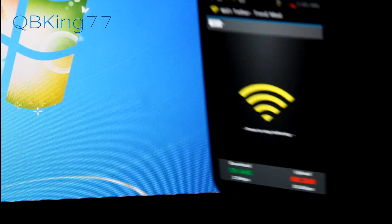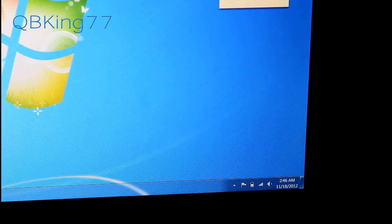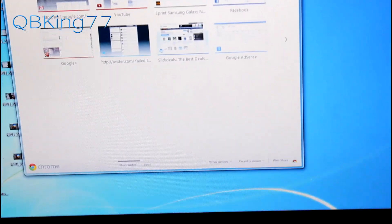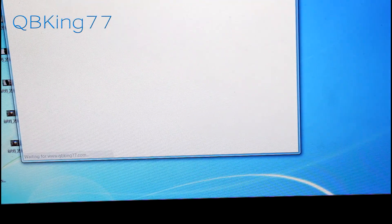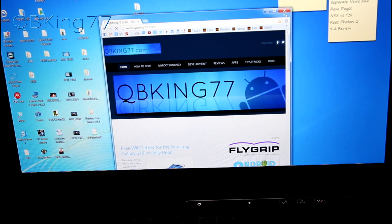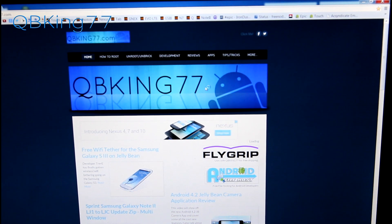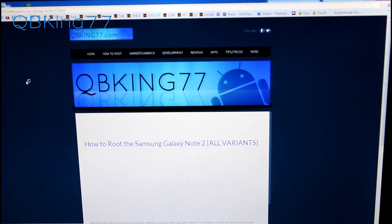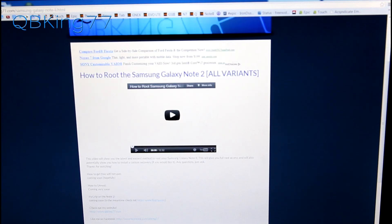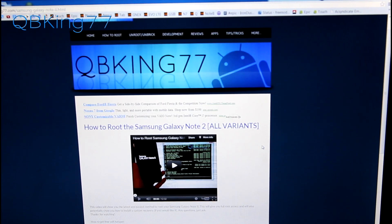It is loading up — you'll see download and upload are going. Let's open up Google Chrome and load a website. This is on my Sprint 3G which is actually pretty slow where I'm at, but it seemed to load my website very quickly. QBKing77.com is loaded up — I can go to how to root the Galaxy Note 2 and there it is loading up. In the bottom right corner it says Android Tether. That's it — that's how to get free hotspot on your Galaxy Note 2.